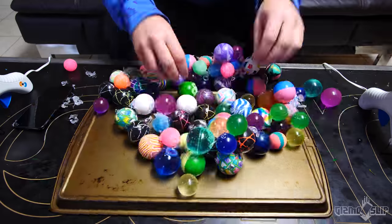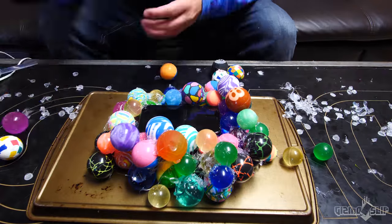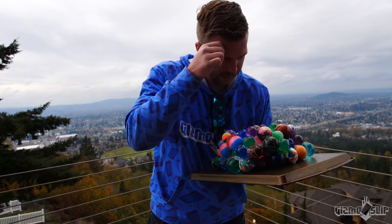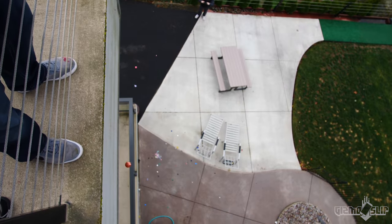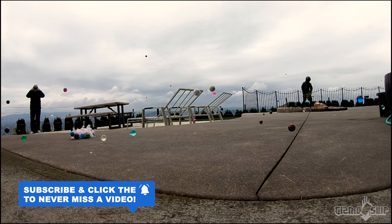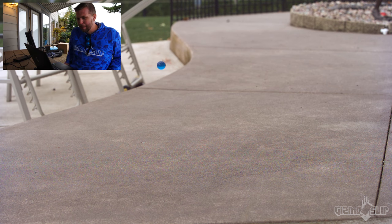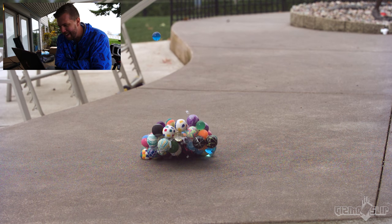Are you guys ready to enter time-lapse mode again? Alright, this is attempt number two. It has about three times as much hot glue as before. Up to the roof — let's see what happens. I'm going to record video. Here we go. Three, two, one. You can see the impending doom with the bouncy ball. I got the blue one first — there it is. Wow, it held together better than I thought it would.